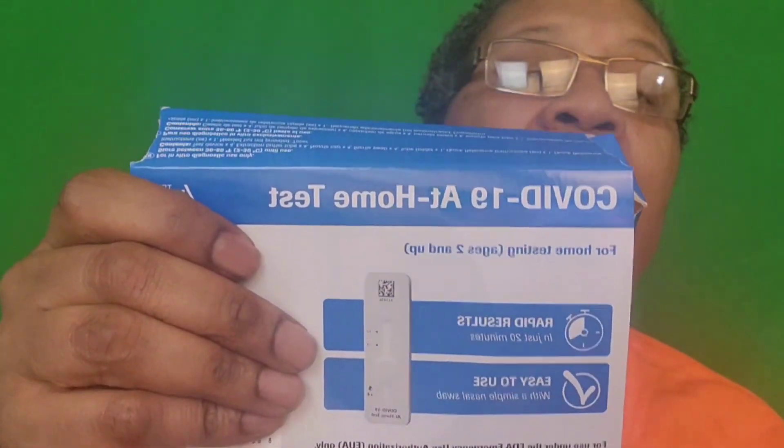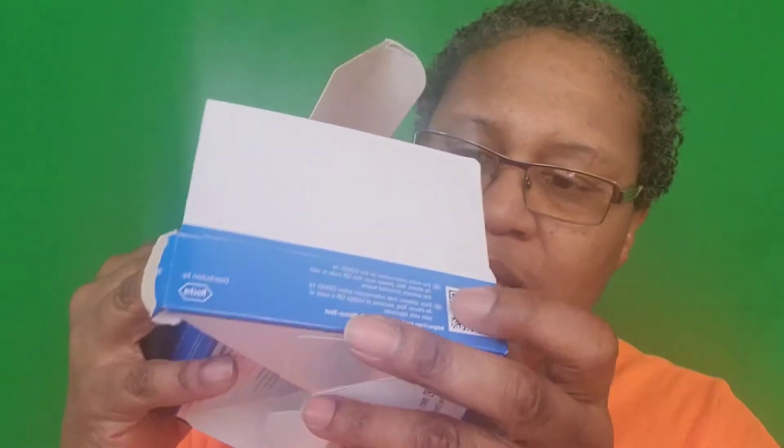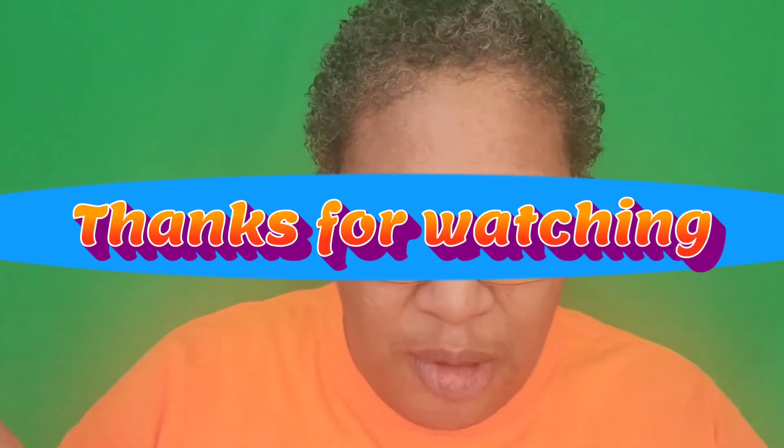Here we go, right here guys — the COVID-19 at-home test. It's good to have this. I probably won't be using it anytime soon, but the box — I can fix it, it's like a puzzle. There you go, I fixed the box. If y'all liked this video, you know, like, share, comment — and yeah, I'm out.